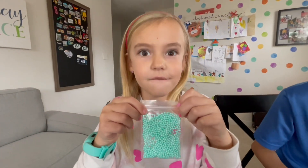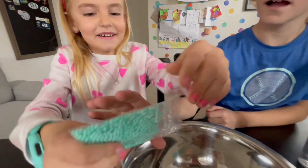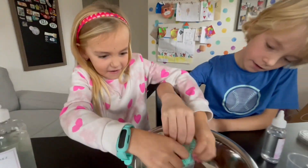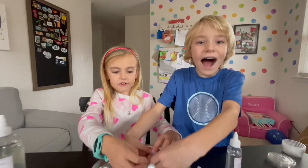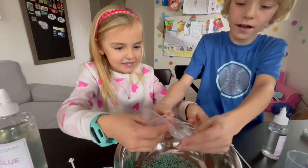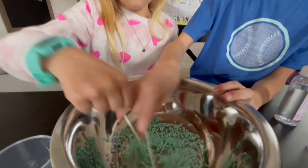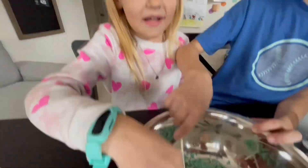First we're going to make some teal foam slime! Let's dump them in, Sawyer! It's looking so cool! Oh, they're sticking! We need to get them out! Get out of here! Oh, now they're sticking on their hands! Is that all? Yep! Make sure it doesn't drop!